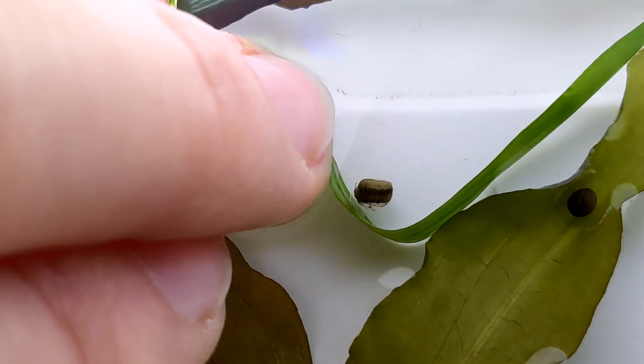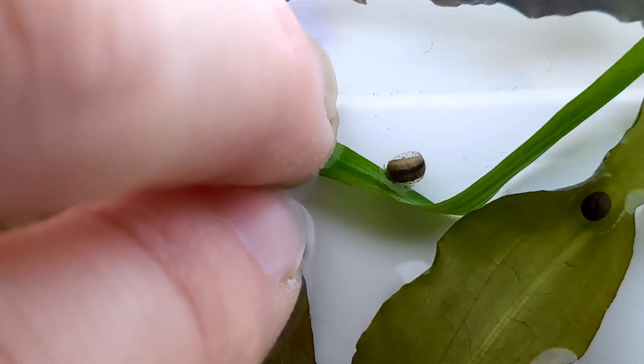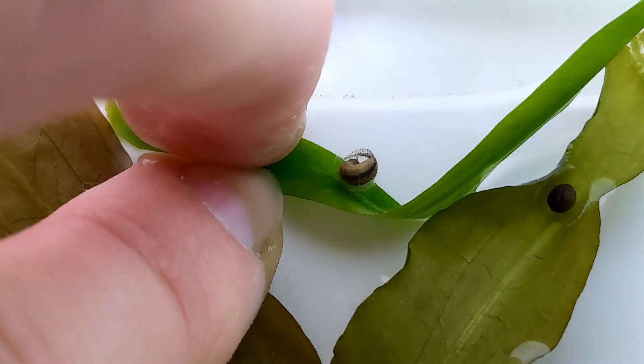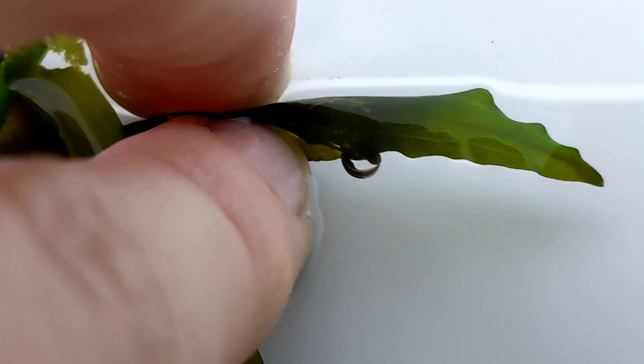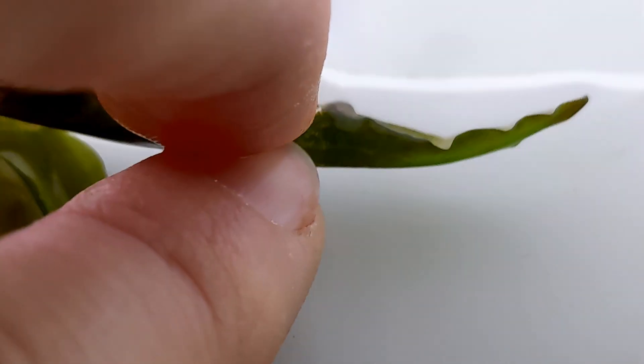After about three weeks of patient observation, some of our eggs have reached the final stages of development and the embryos inside are almost ready to break free. If you see tiny movements within the eggs, it's a good sign. The larvae are preparing to hatch. This is an incredibly delicate stage, so let's watch closely but carefully.